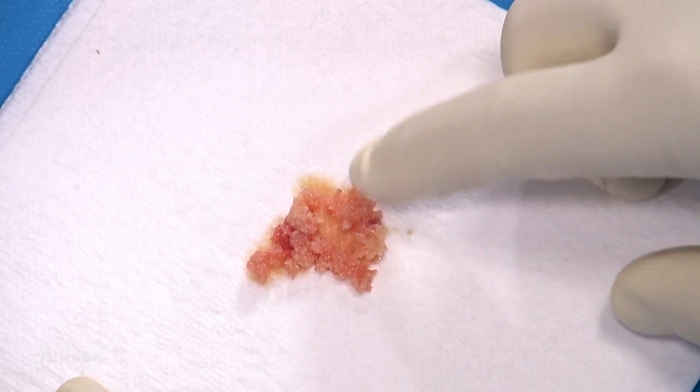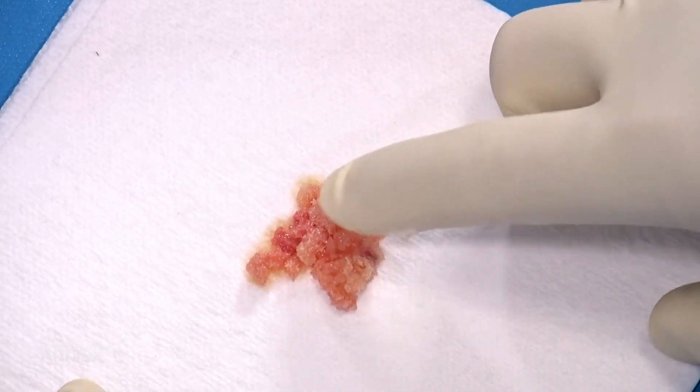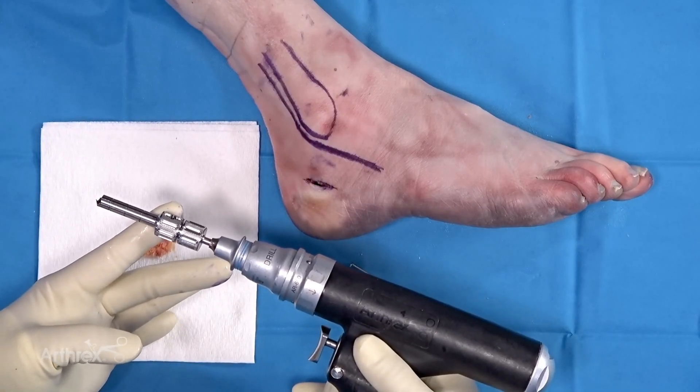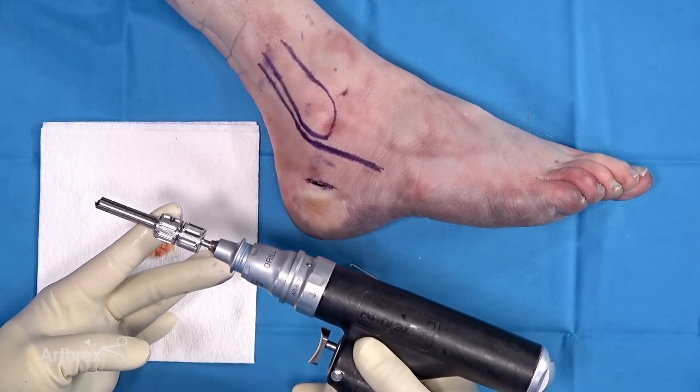When we look at the consistency of the graft, you can see it's nicely morselized, good quality autograft. If more bone graft is needed, additional passes can be made through the same corticotomy in the lateral calcaneus.